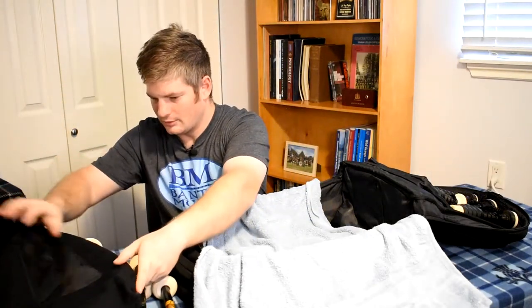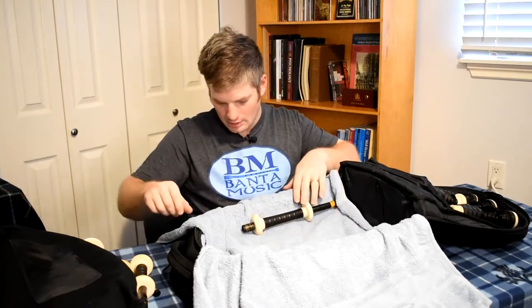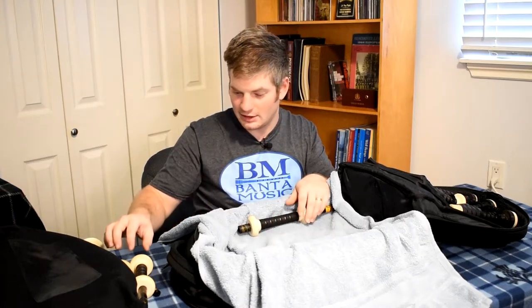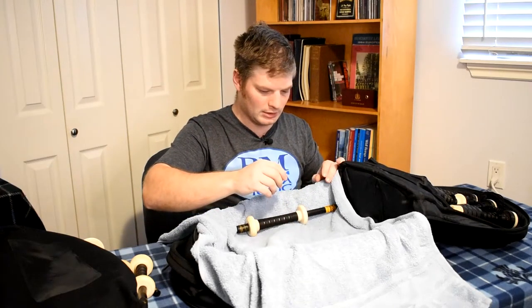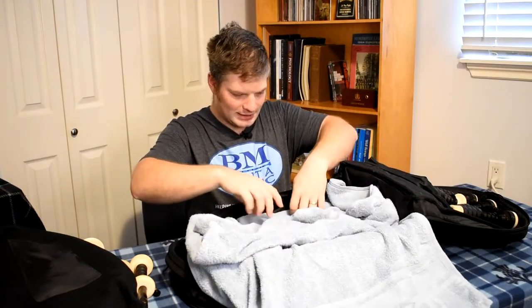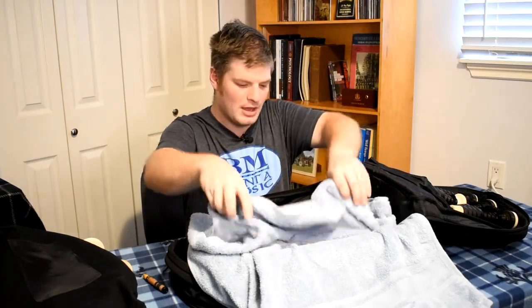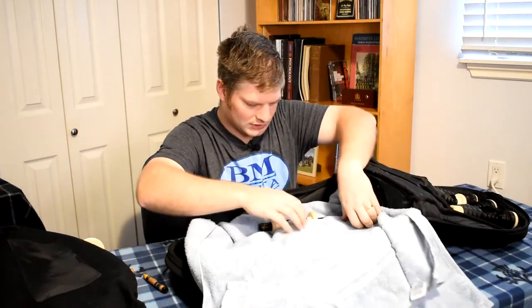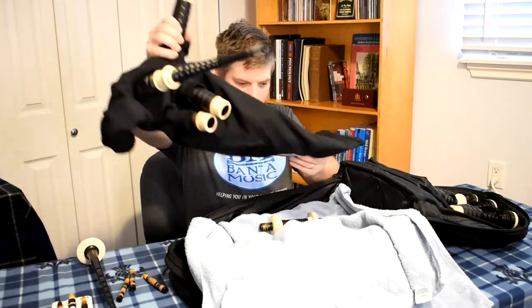To put everything into the case, let's begin. I do have a towel here — you can use a blanket as well. It doesn't really matter as long as there's some sort of cushioning. I would highly encourage cushioning so that the drones don't bump together, especially if you're in a car going down a bumpy road, so the drones and pipes won't get damaged. I'm going to take the towel and place the drones inside, interlocking them for a little bit of added support.